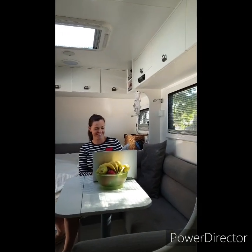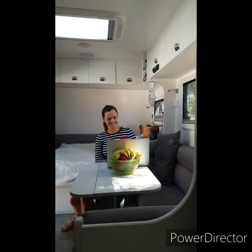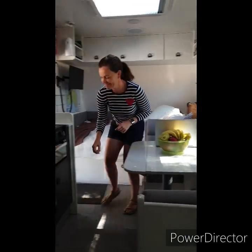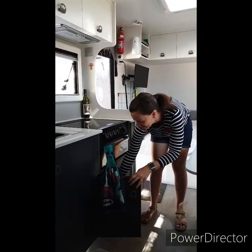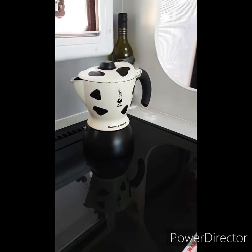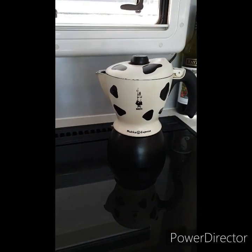Mom's been talking about this coffee machine, the Moka Express, and we really wanted to show you how it works. It's actually really cool. I am slightly in love with this — it makes cappuccino, mocha, and all sorts of coffee.